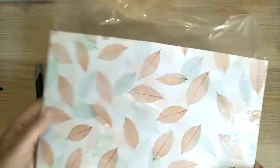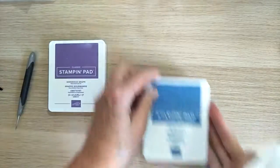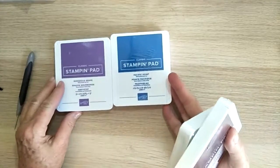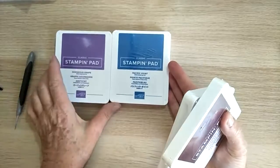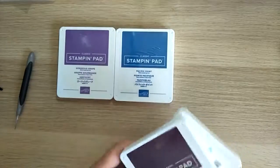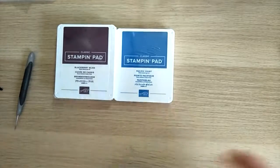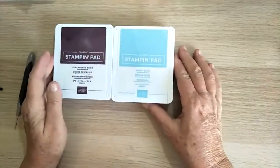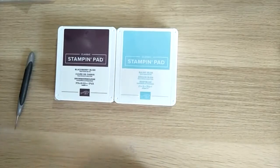Then I was able to order a few inks. I ordered Gorgeous Grape — I love that colour — Pacific Point, because Dapper Denim is gone now and I needed a nice blue to replace it, Blackberry Bliss which I'm really looking forward to using, and Balmy Blue — I'm hoping that's a really nice light blue.